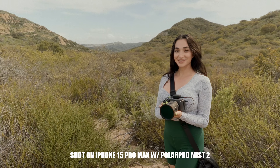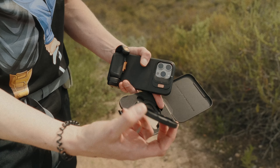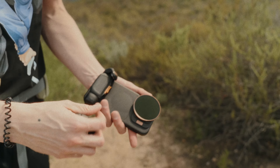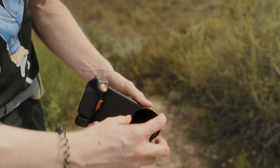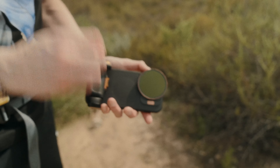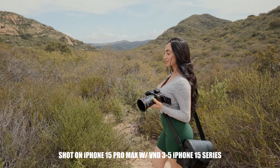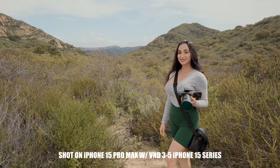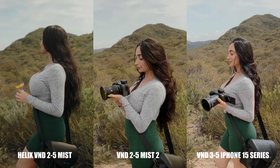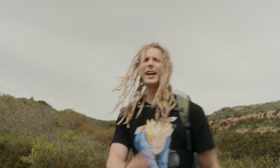This is a variable ND filter — a lot simpler process because you just pop it on and take it off, no screwing required. This is a three-to-five stop ND filter, and it's not a mist filter so there's no bloom — it strictly cuts down on light. This is the variable ND filter at five stops and everything looks the same, besides there's no bloom on it. Here's a side-by-side comparison of all the filters — which one do you like best? Personally, I like the Sony FX3.